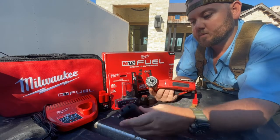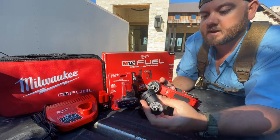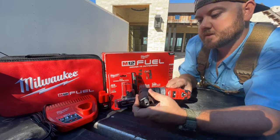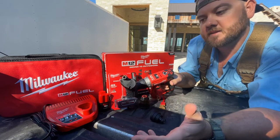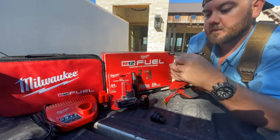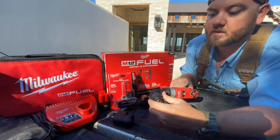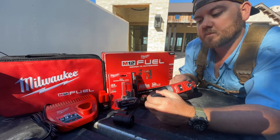I like the right angle attachment depending on where you need to get to. It locks in like so, and you can also take the offset drill bit and put it right here — you could reach just about anything you need to with the combination of this setup. The 3/8 chuck and the quarter inch hex can also both attach to the right angle attachment and get you where you couldn't before.